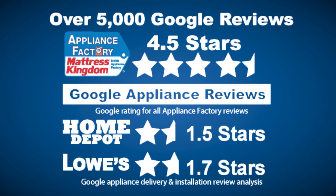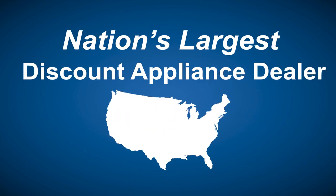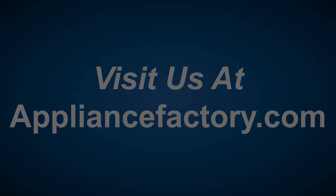Appliance Factory and Mattress Kingdom. Five star rated over 5,000 reviews. Guaranteed we beat Home Depot and Lowe's. The nation's largest discount appliance dealer. Over 24 stores in three states. Visit us at appliancefactory.com.